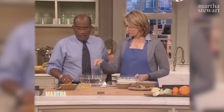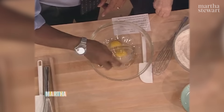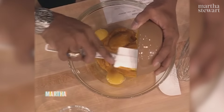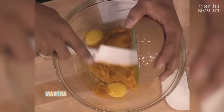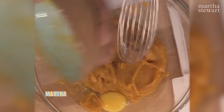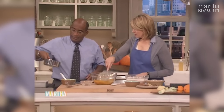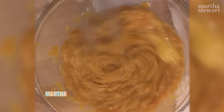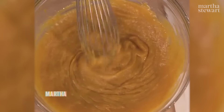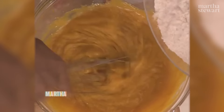Two eggs — just dump them in there. One can of solid-packed pumpkin, or the equivalent in homemade roasted pumpkin. Mix these together with the butter too. Things are better with butter. One half cup of butter — one stick of butter — and mix that all together. Nice color. Then, while you whisk, I'll pour the dry in.